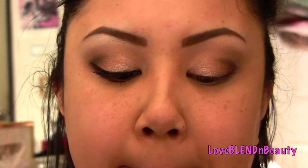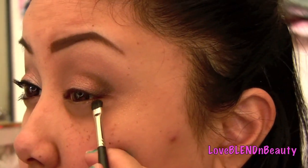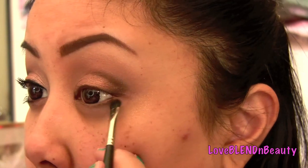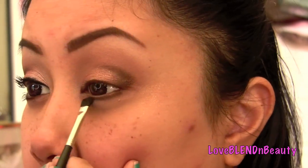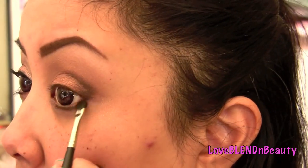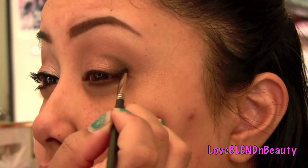I'm going to take a small detail brush with the same dark color and smudge that on my lower lash line — going about three quarters of the way in, up until right here, and then connecting it with the outer V.